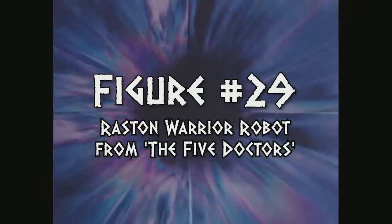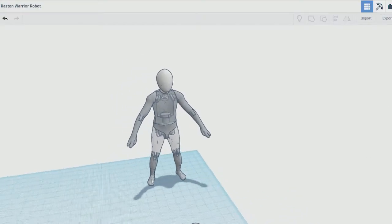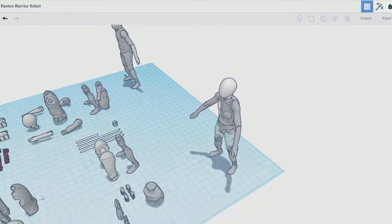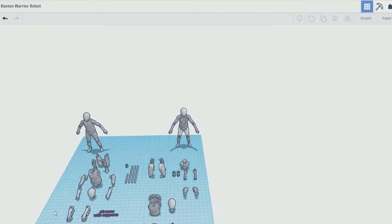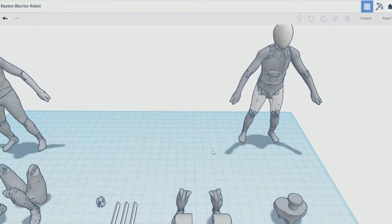Figure number 29 is the Raston Warrior Robot from The Five Doctors. I've had a lot of requests for this one over the years, but it took me several years of tinkering to get to the point where I was reasonably certain I could pull it off. This was my first attempt at printing a fully articulated humanoid figure in 5.5-inch scale, and a bit of an experiment to see whether it was even possible to do so. While I've done some bigger monster figures like the Yeti and the Taran Wood Beast, there were a lot of things I had to redesign from the ground up on this one, especially since I was trying to make something that could be printed in both PLA and resin with minimal modification.